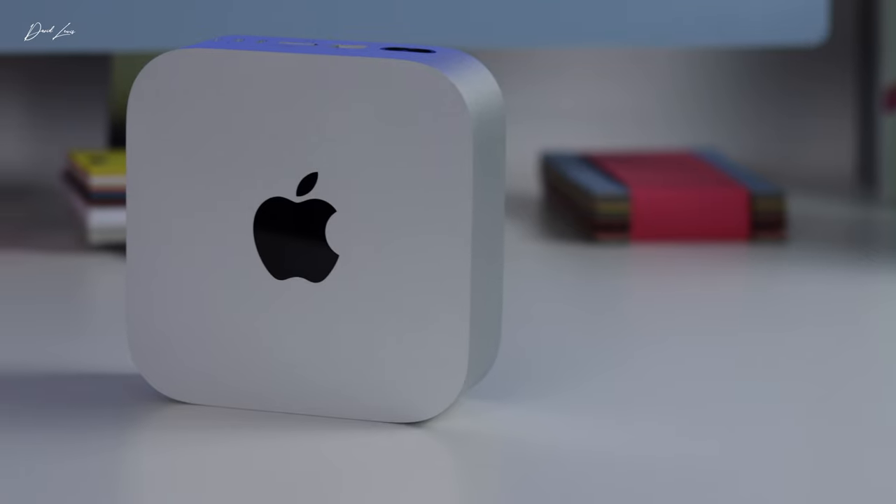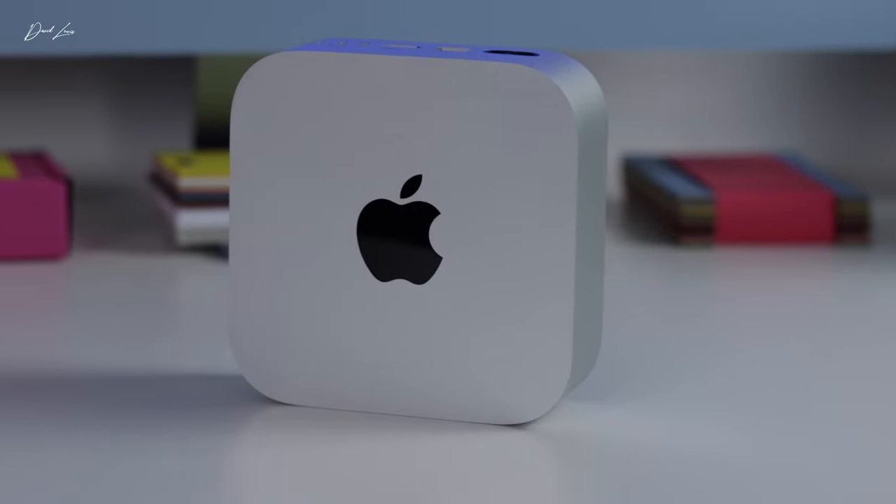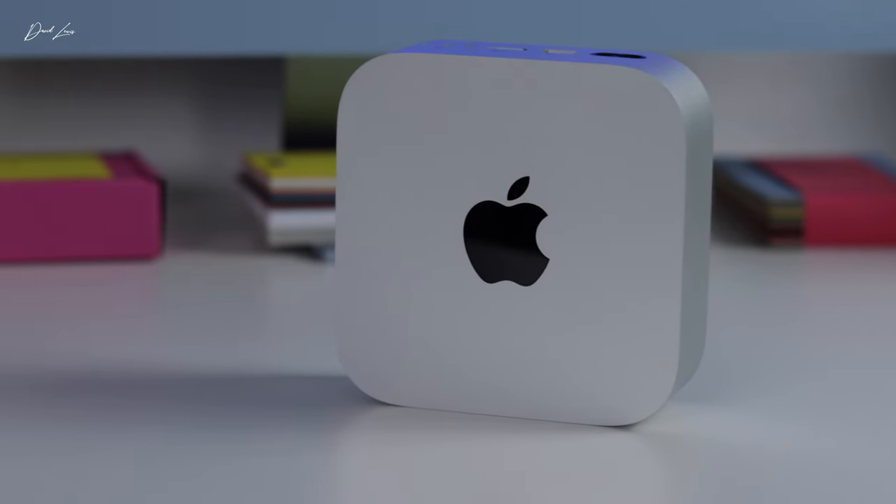It might be because of the Mac Mini and all the fuss that surrounded it that you've landed on one of my videos for the first time. My name is David, and I make videos about Apple gear — all Apple gear — every single week here on the channel, simply because I love what I do, I love what I use, and I love talking to you about it.